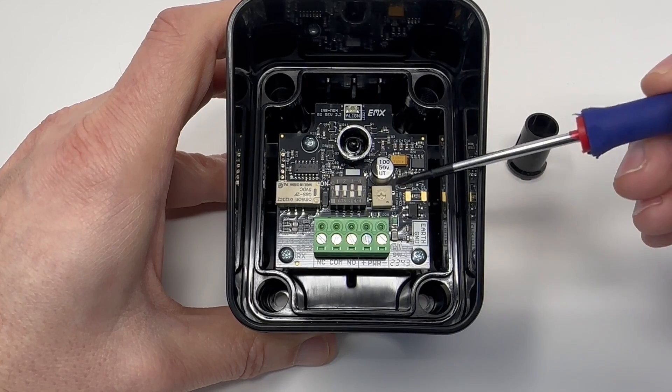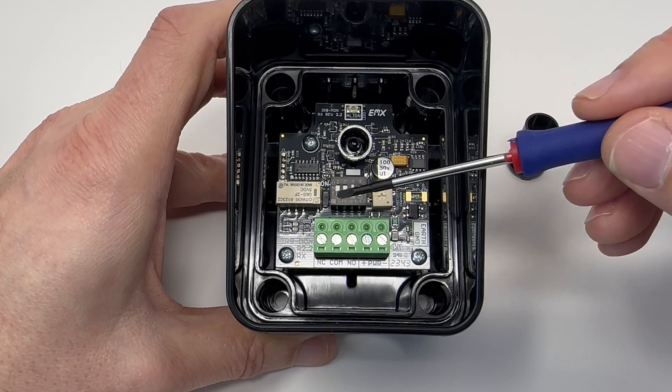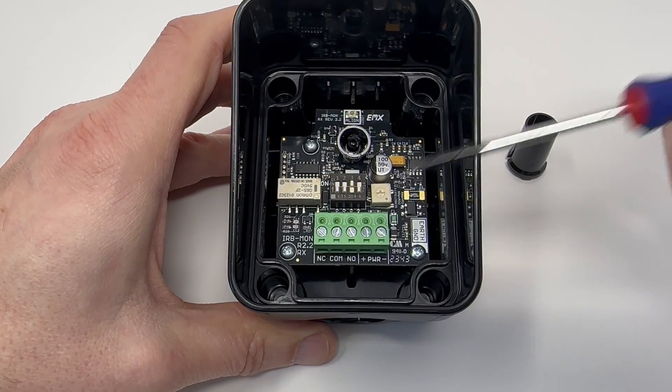The IRB MON2 also has a potentiometer for adjusting the sensitivity of the receiver, a four-position DIP switch, and our five-position terminal block.